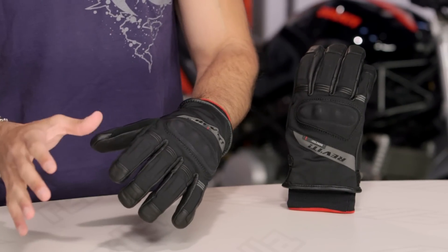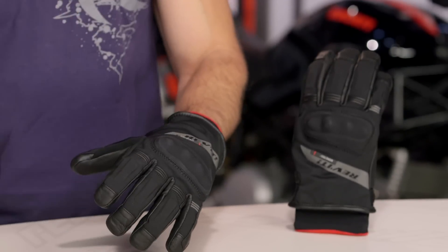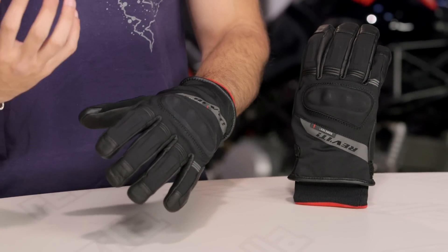The Carver is going to be just over $100. It's going to be a waterproof short cuff. This is now a beefed up Gore-Tex version taking that next leap from Revit. When I think about seasonality for this glove,